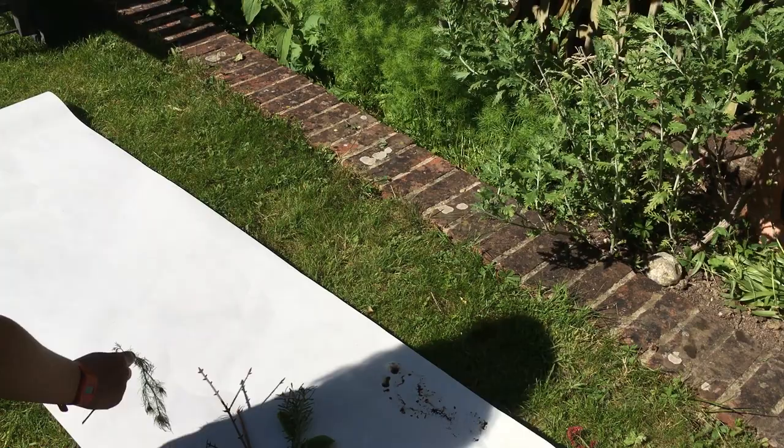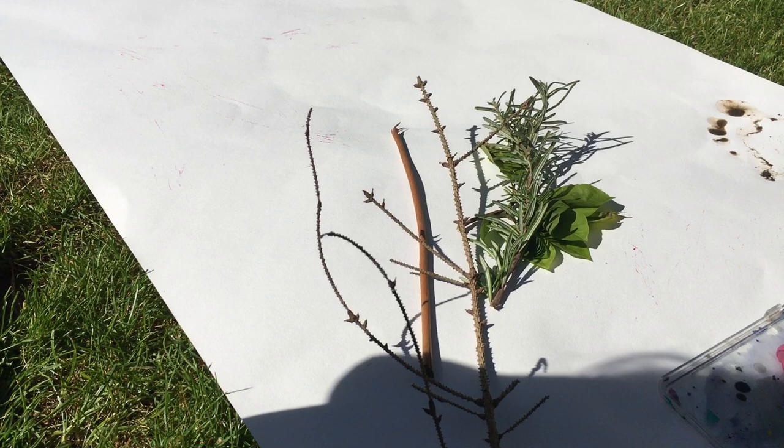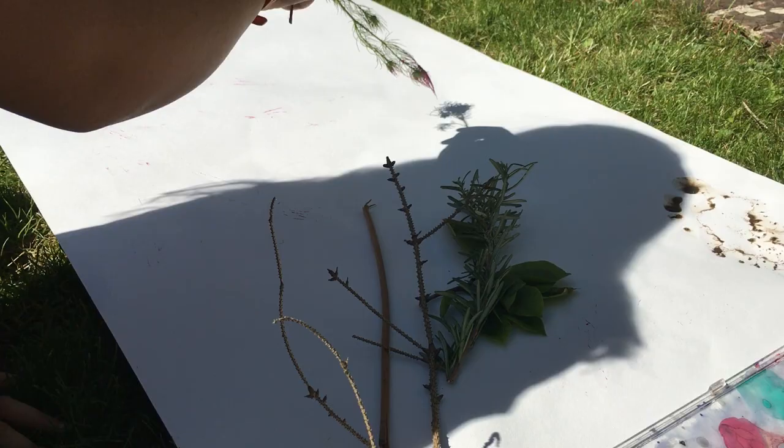Do you want me to do it, Tom? See if it works. It might not be muddy. And also Betty's got — we've picked up lots of bits of twigs and leaves to see if they'd be good paintbrushes.